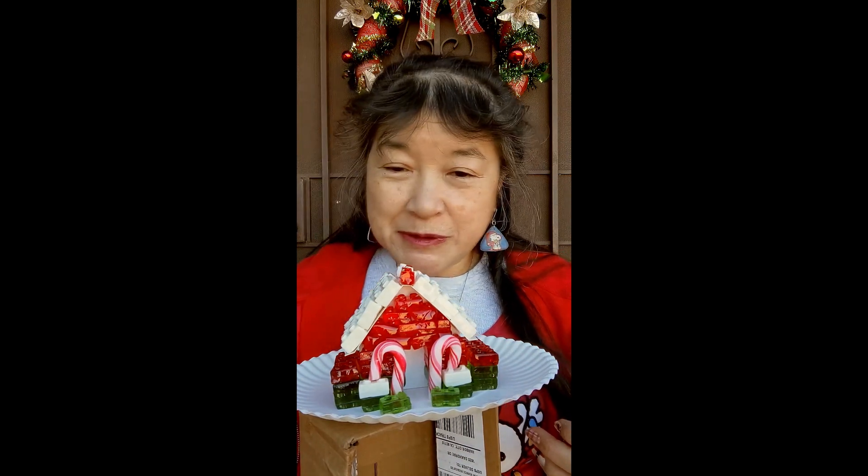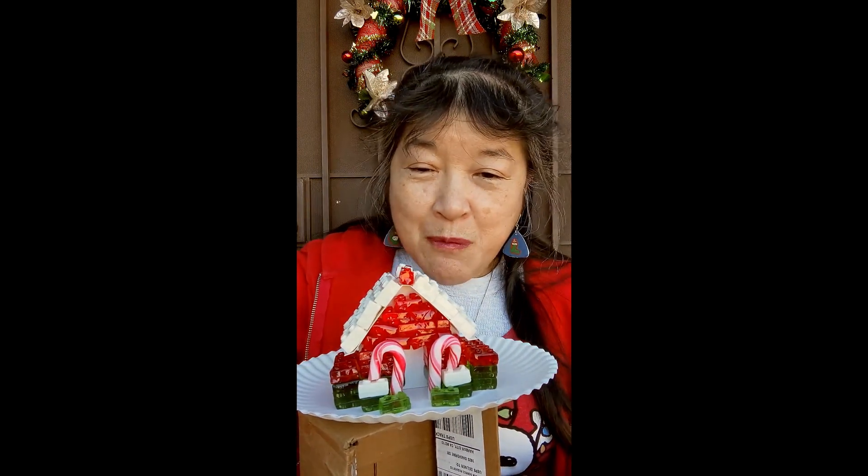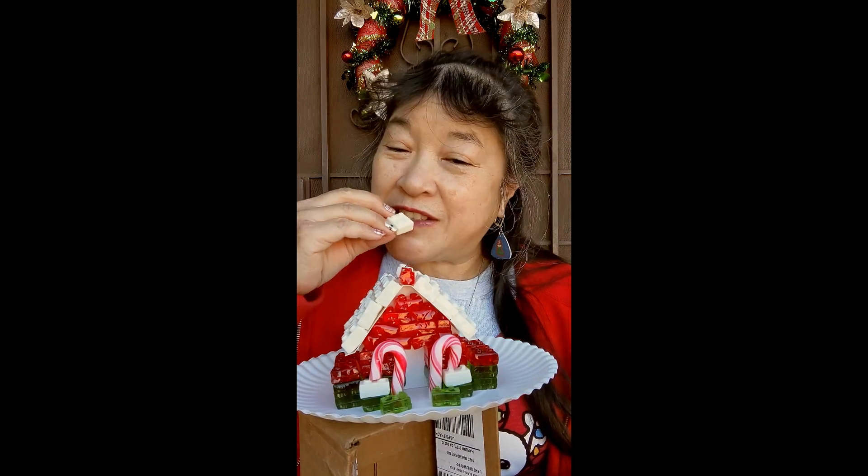Please remember to like, comment, and subscribe — and click on the notification bell so you get notified every time I upload a new video. I'm gonna take another bite and I'll see you in the next one.